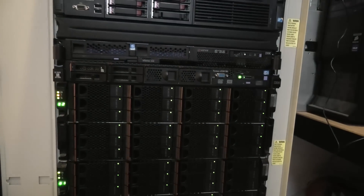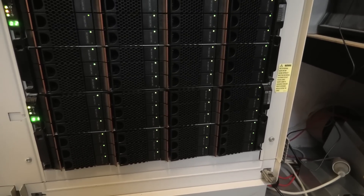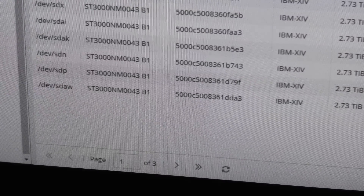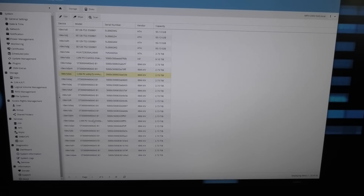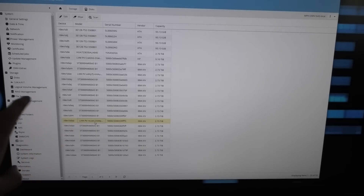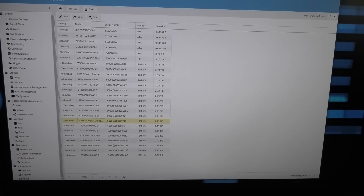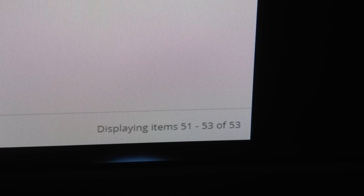This RAID controller takes its time — it's very thorough. The computer is now showing page one of three, so there are clearly more drives now. Let's have a look — this drive, this drive, this drive is in the LVM, the Logical Volume Manager, so it tells us that it's already in use. On page two, where before there were only about four drives, there are now considerably more. Page three has a few more. There are 53 devices in here total — I think that might just be the right amount.